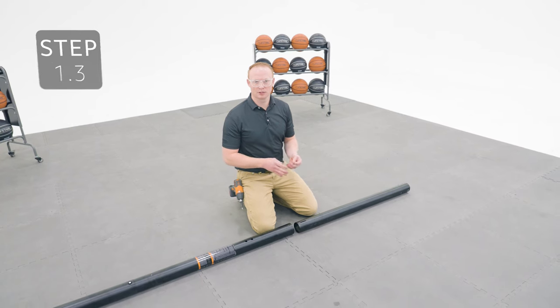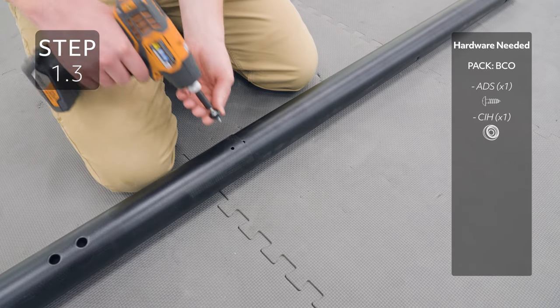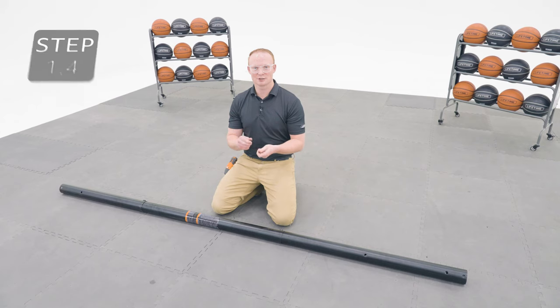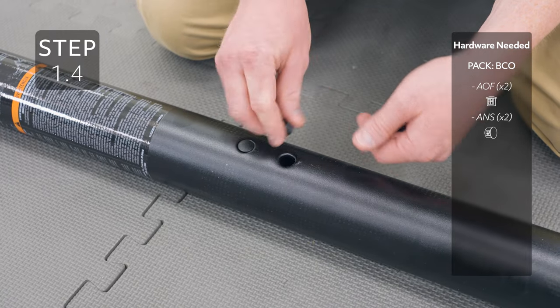Slide the bottom pole into the bottom of the middle pole using the same method as before. Slide the plugs into the middle pole, making sure the larger plugs go into the large holes and the smaller plugs go into the small holes.